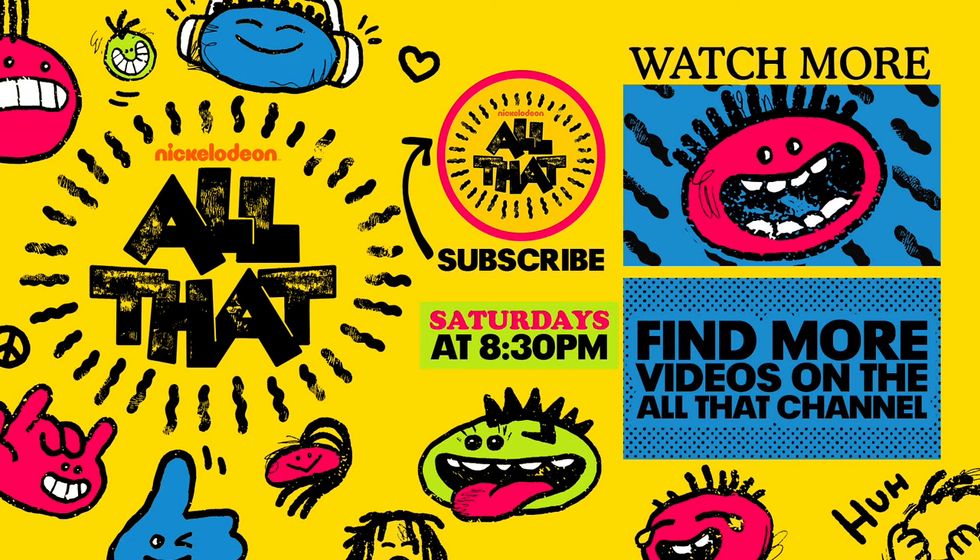Want to see more videos like this? Like and comment below! Don't forget to subscribe to the All That official YouTube channel and hit the bell icon to never miss a new video! Here's a friend, Nick Cannon — thank you so much for watching!